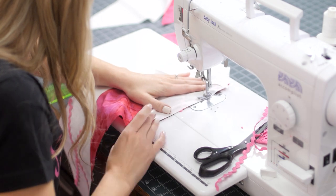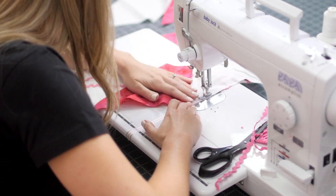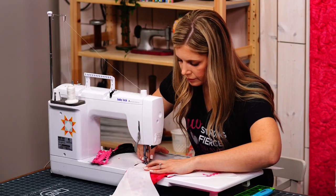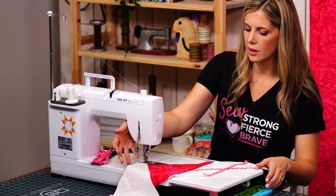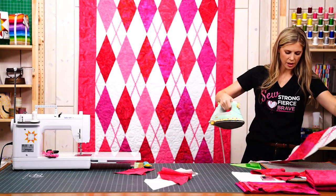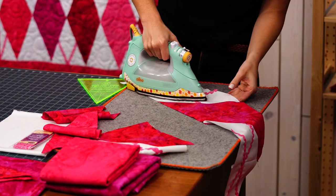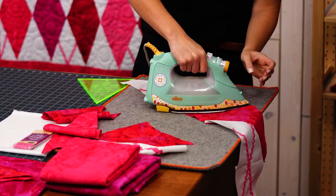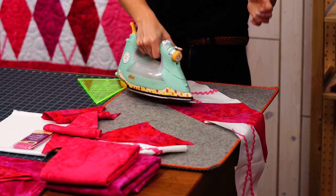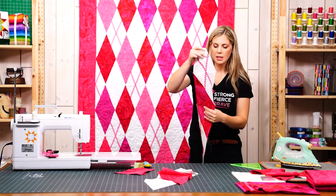There we go, just like so. I do like to press to the dark, so I'm going to roll that to my background since I don't want to push the bulk of that rickrack behind the background.